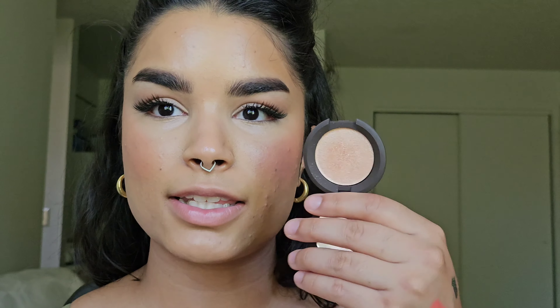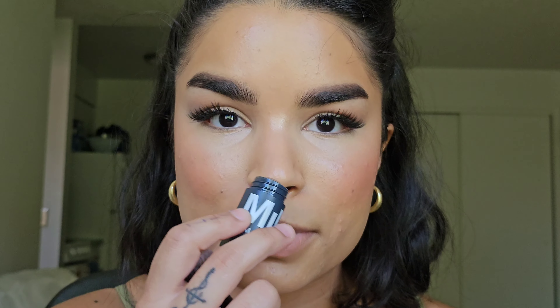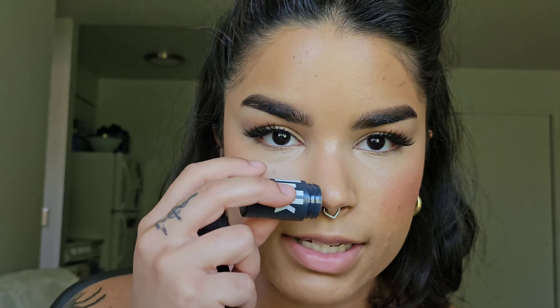I meant to do this step before blush, but I'm going to add a little bit of my Champagne Pop highlighter, and also a little bit of the Sculpt Stick by Milk Makeup.